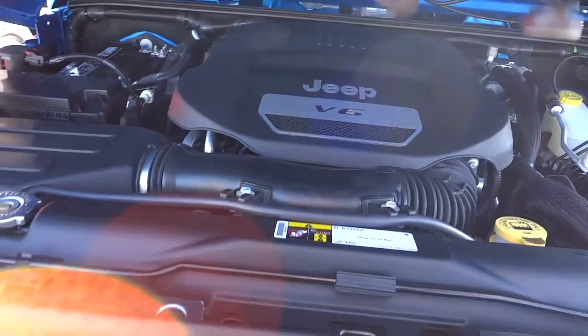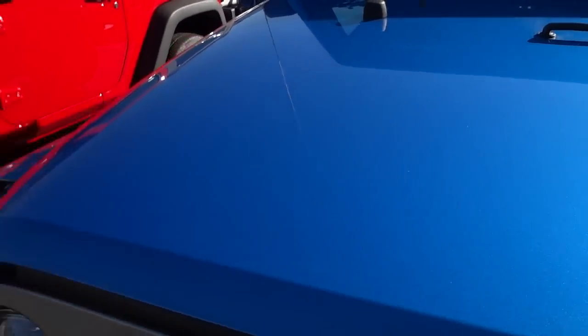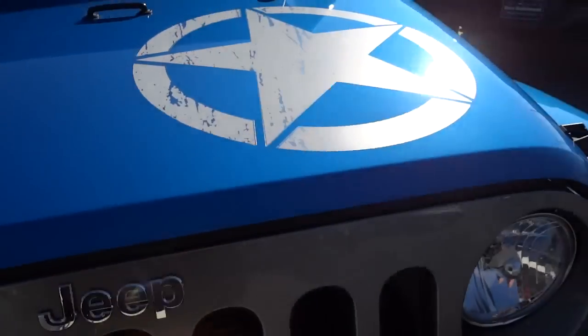You notice there was no latch or anything. You can buy a locking hood device, but by default basically anybody can just walk up and open your hood, so you want to keep that in mind.